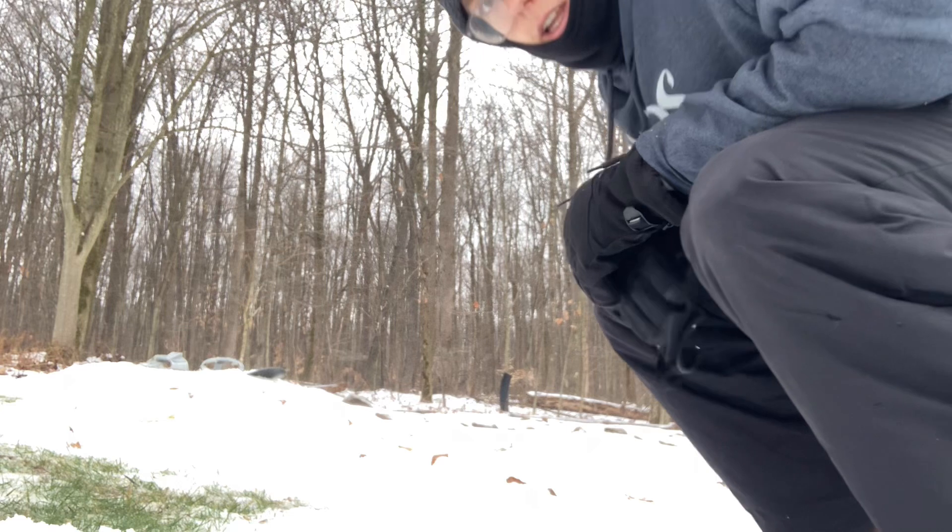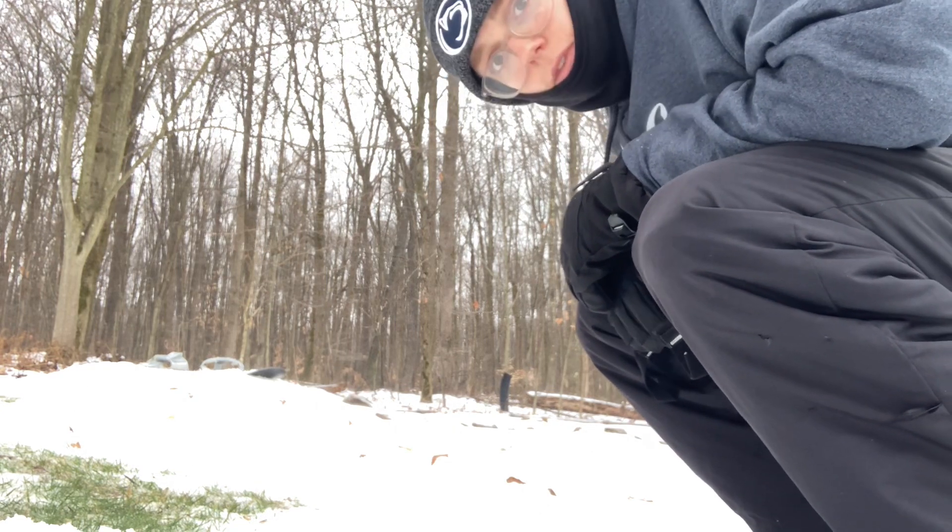Just got finished building the base. Now I just got to see how it drops in. Hopefully it's good.